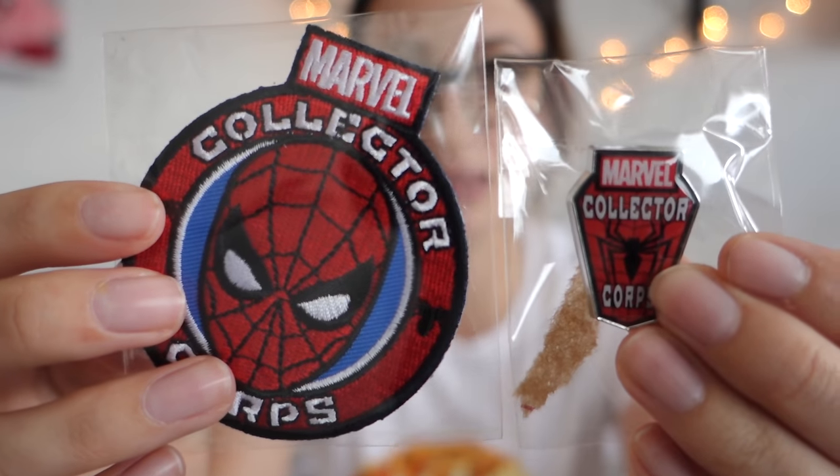It has, obviously, as usual, a Spider-Man patch and pin in there. We all know how that goes - they always do that, they're cute. Next month, Doctor Strange in the box, super excited. And as usual, there is an Amazing Spider-Man Collector's Core Edition comic book in here. Woohoo, because it's a Spider-Man box.